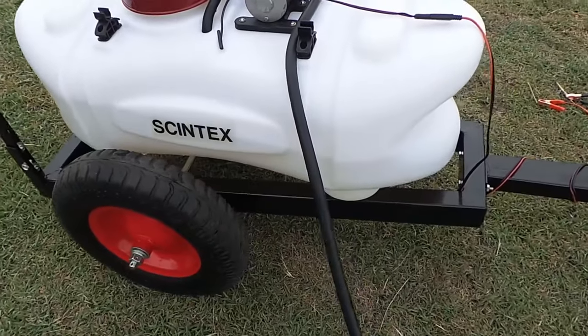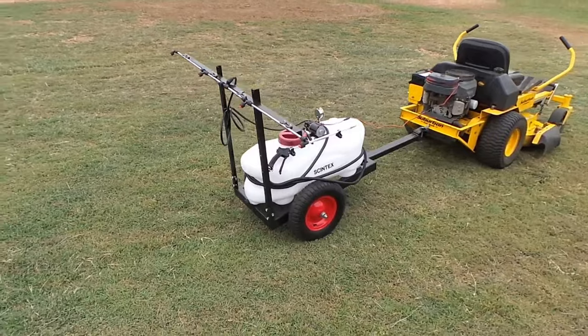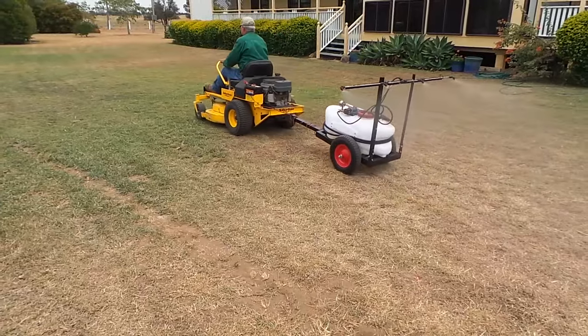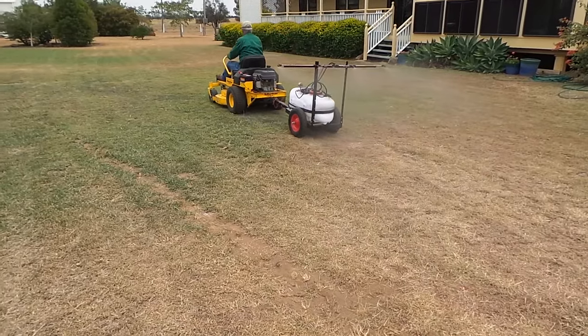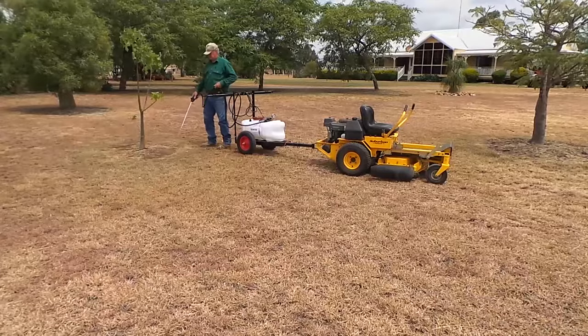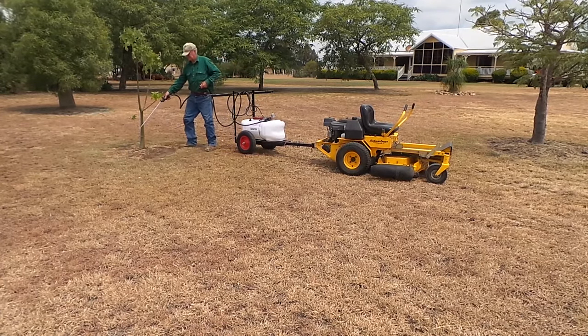The Syntex Tow Behind ATV Sprayer is a versatile unit that can be used to spray a wide range of liquids. Its most common uses are for spraying weeds, herbicides, pesticides and liquid fertiliser. It can however double as an extinguisher for spot fires when back burning, or for just simply watering some plants.